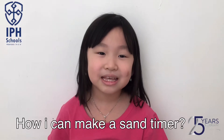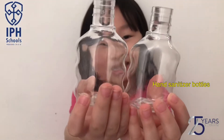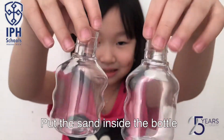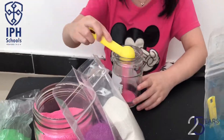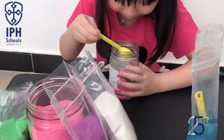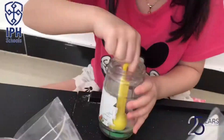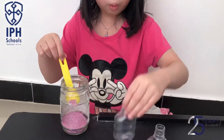How can I make sand timers? I will use these bottles. Next, I will put the sand inside the bottles. Let's prepare the sand — I love all the colors so I mix them. And the sand could be beautiful and rainbow. Next, I will put the sand inside one bottle.